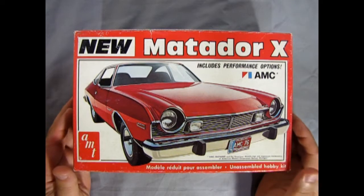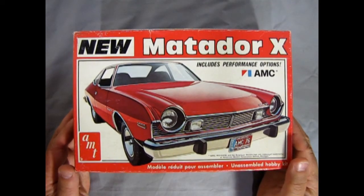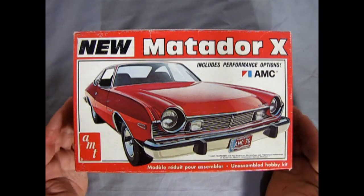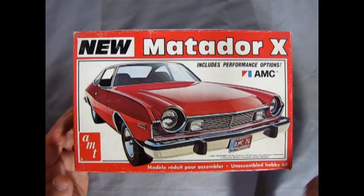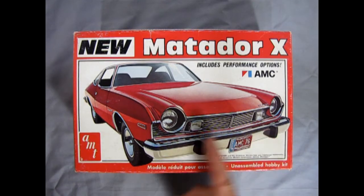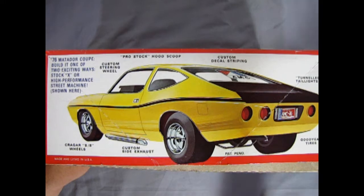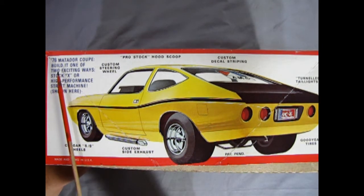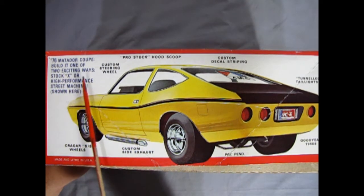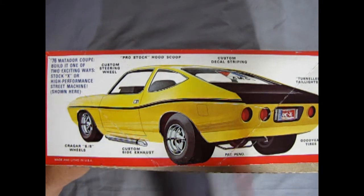Alright, so here we have the new Matador X for 1976 by AMT. As you can see, it's a very nice looking car. This is the first year where they got rid of the circular turn signal lamps and put in the square ones for the grille. As we turn to the side of the box, we see it says '76 Matador Coupe — Build it one of two exciting ways: Stock X or High Performance Street Machine, shown here.'